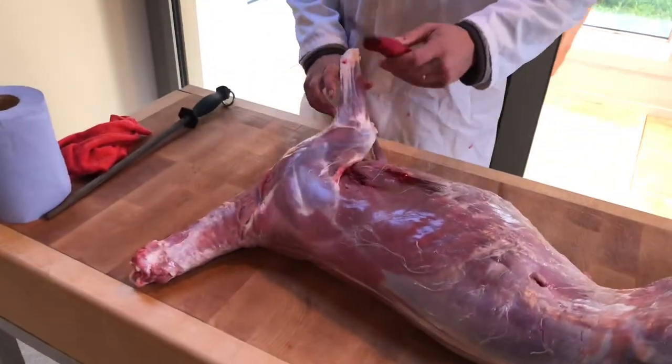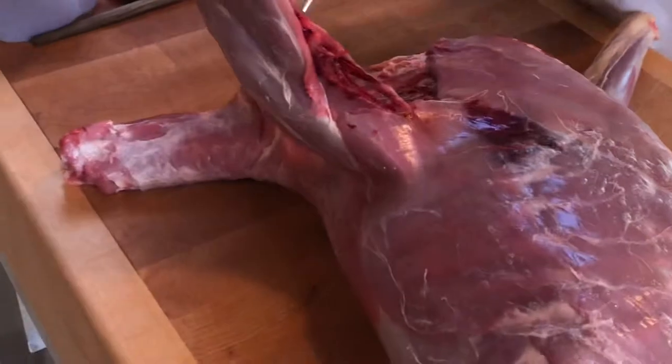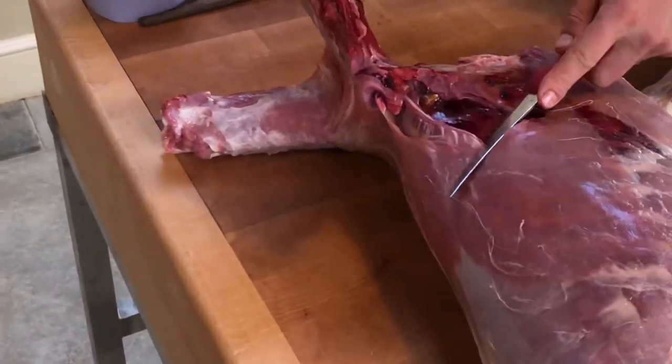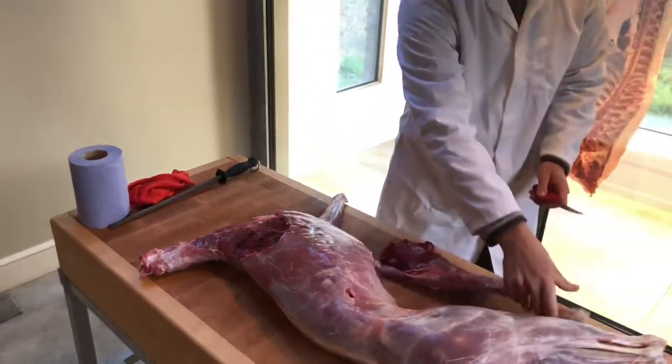As with most animals, the shoulder is not actually attached by anything — it's just simply muscle really. Now this was shoulder shot, so it looks a lot worse than it is. I'll show you that here.